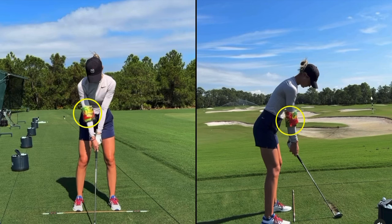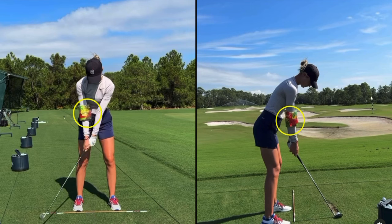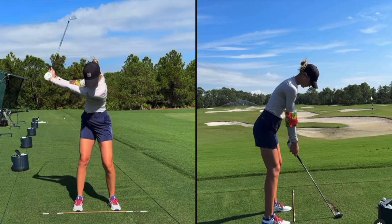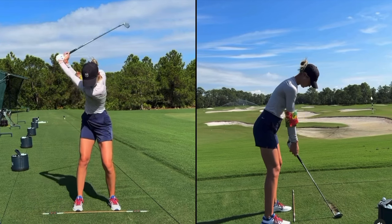What it does is it gives you some proprioceptive feedback of how the right arm works in the backswing, specifically at the top of the backswing. As she gets to the top of the backswing, you'll notice the arm isn't overly bent, specifically that right arm. What you'll see with a lot of amateurs is they'll collapse that right arm and they'll get a lot of bend in it.